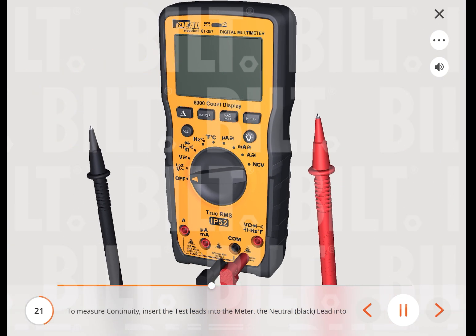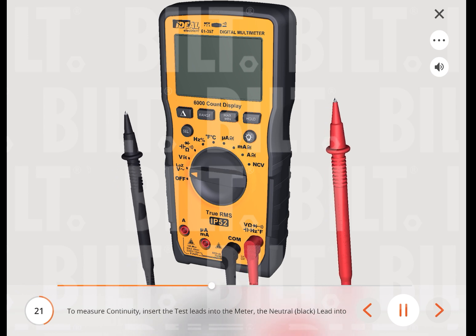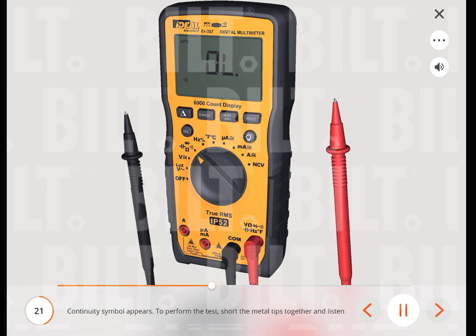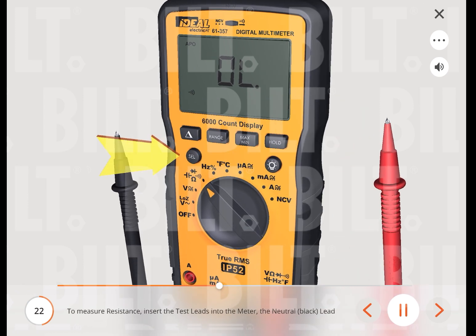To measure continuity, insert the neutral (black) lead into the common terminal and the red lead into the ohms terminal. Turn the measuring function's dial to the ohms function, then press the select button until the continuity symbol appears. Short the metal tips together and listen for the tone. The meter will sense the level of resistance and beep if the resistance is less than 10 ohms, to confirm that continuity is present. Note: the meter defaults to continuity.